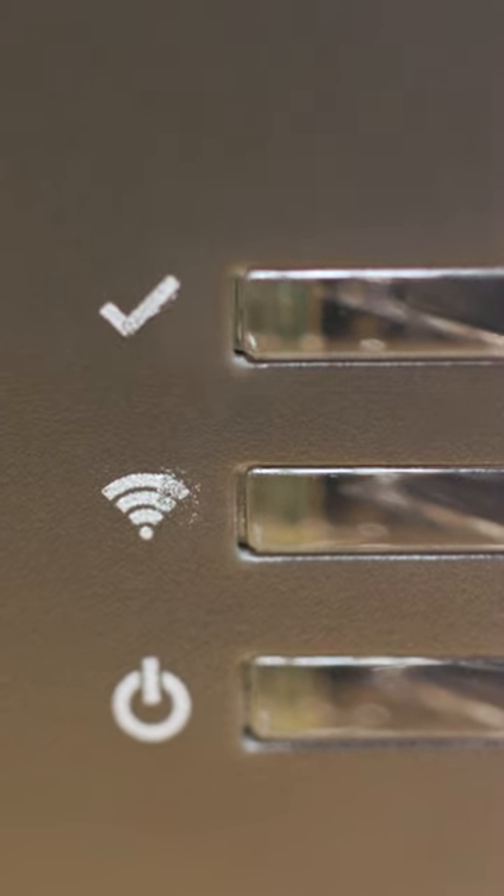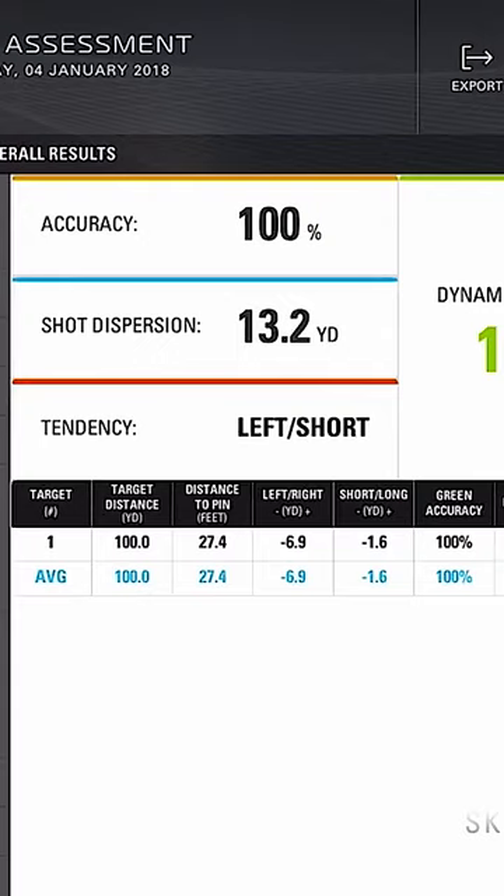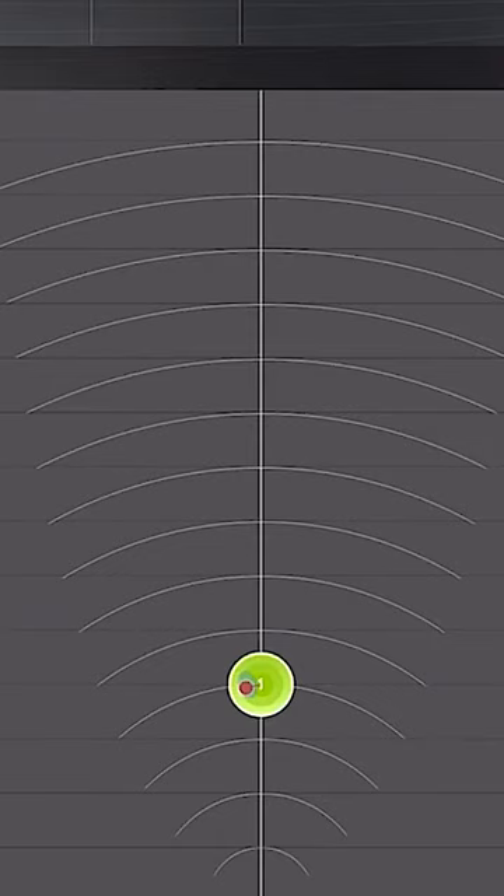The SkyTrak uses photometric technology to accurately measure important data such as ball speed, launch angle, spin, carry distance and total distance.